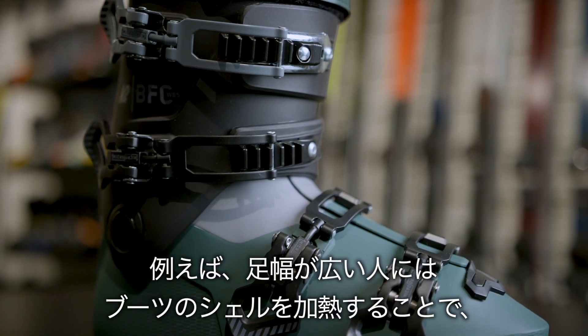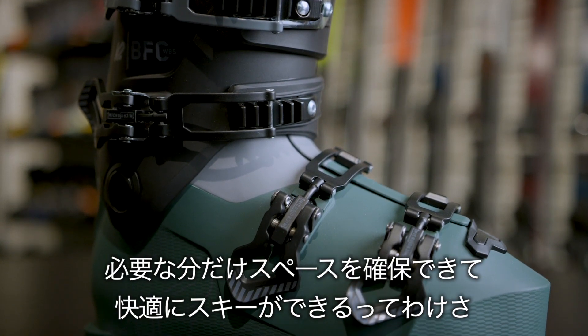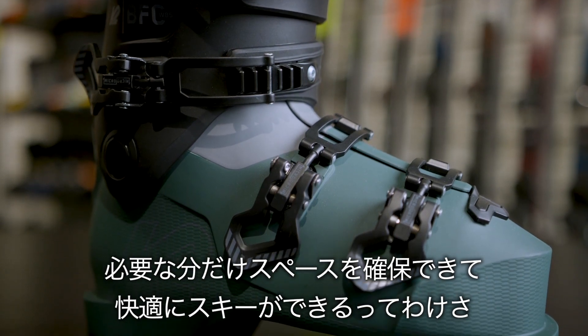Some of the other key features on the 85 are our fast fit instep — this is the soft material across the top of the foot. This is one of the easiest boots to put on; you really can do it without even using your hands.